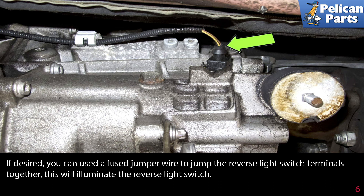If desired, you can use a fuse jumper wire to jump the reverse light switch terminals together. This will illuminate the reverse lights.